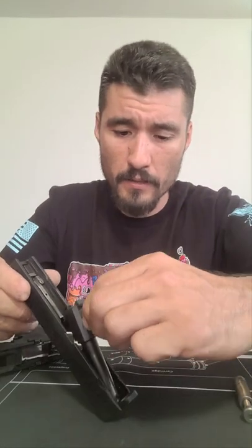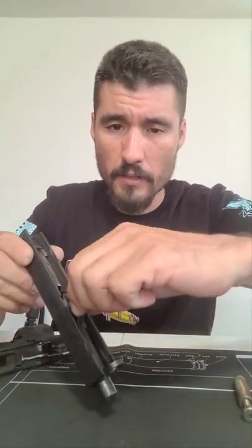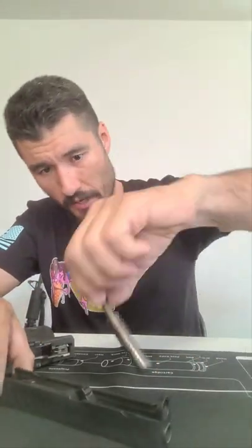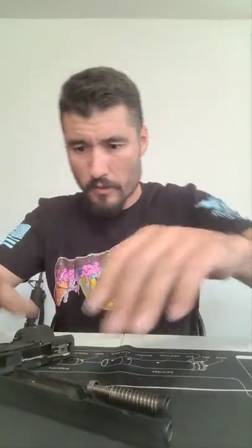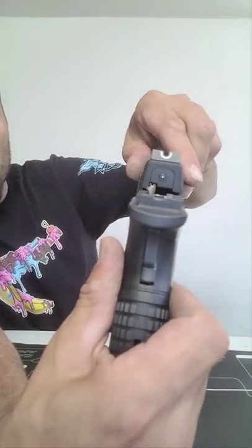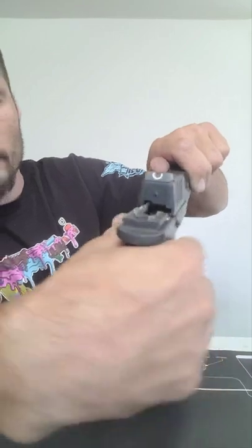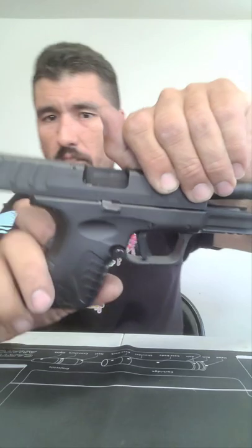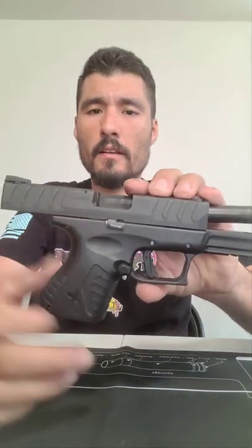Now let's put this back together. Put the barrel back in — slide it in from the bottom and it locks right into a groove. Then put the guide rod back on. On the back of the slide you have grooves on the bottom that line right up on the track, so slide it on and push it all the way back until you can engage the slide lock.